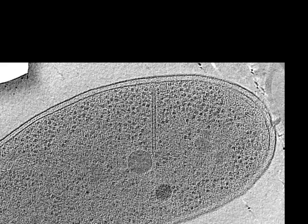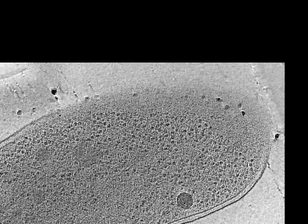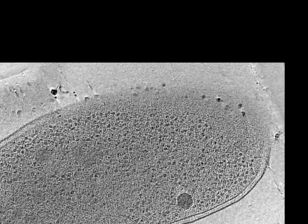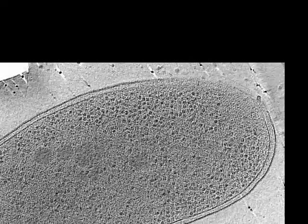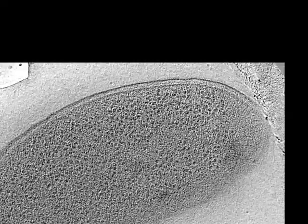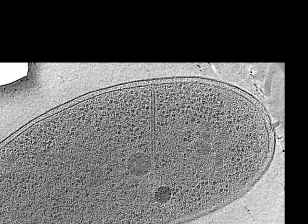Here is a 3D reconstruction of another Vibrio cell exhibiting an empty sheath in its contracted conformation. Compared to the extended conformation, contracted sheaths were shorter, had a larger diameter and had a helical surface pattern.